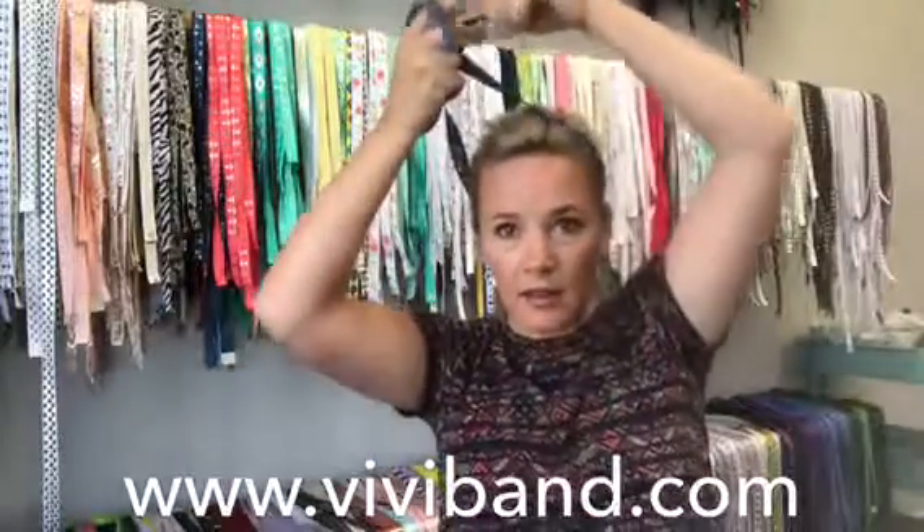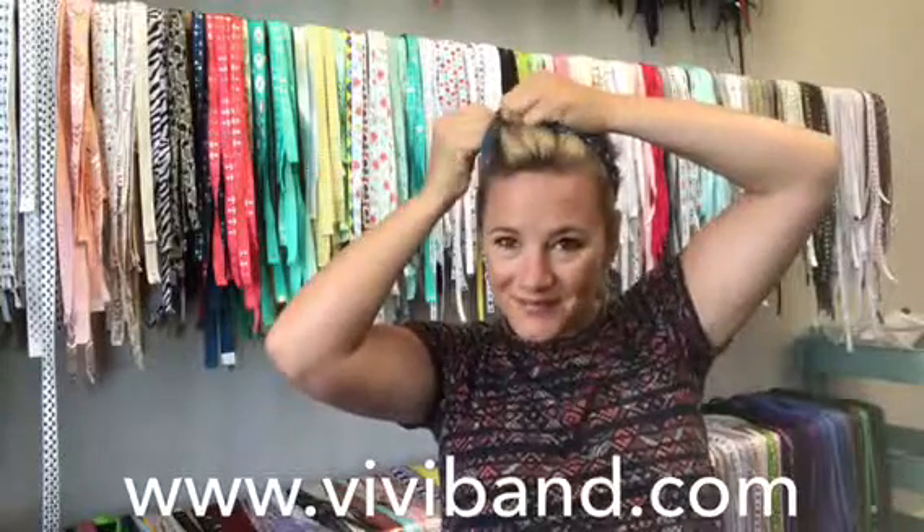Another way you could wear the Vivi band is upside down — putting the velcro underneath, coming around, and tying it in a bow.